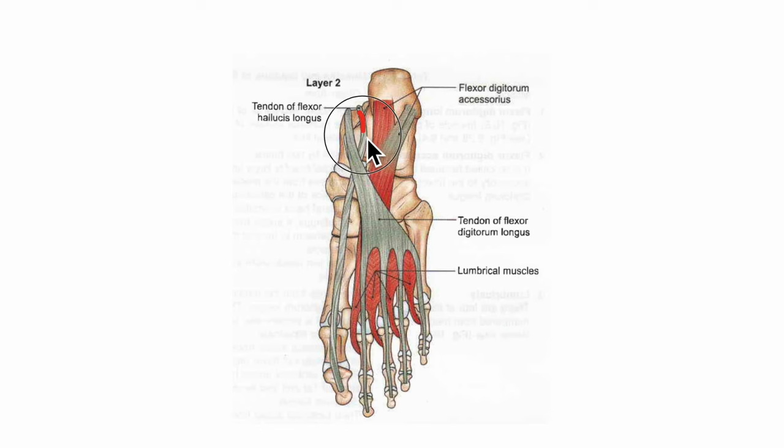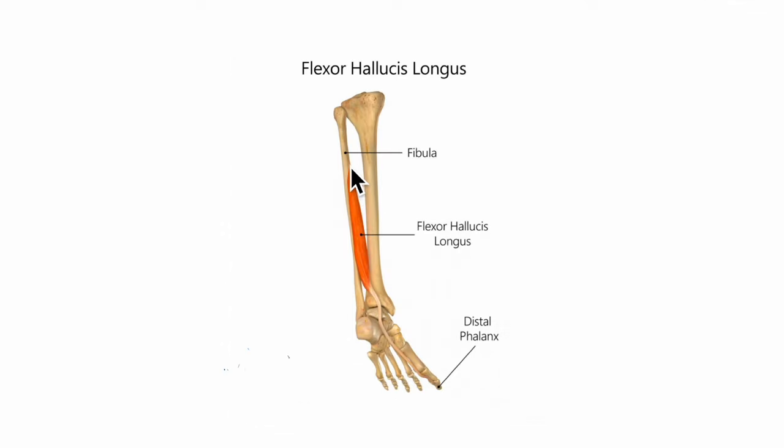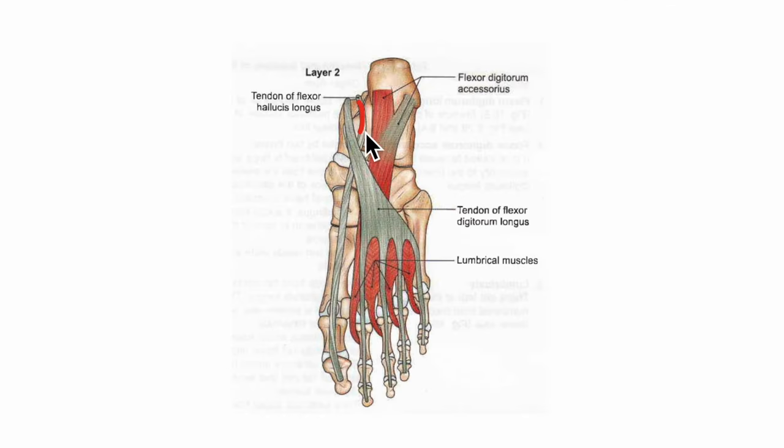Finally, the flexor hallucis longus originates from the lower three-fourths of the posterior surface of the fibula and the adjoining interosseous membrane. It inserts onto the plantar surface of the base of the distal phalanx of the great toe. It is mainly supplied by the tibial nerve, and its action is plantar flexion of the big toe and the ankle joint, and it also helps in maintaining the medial longitudinal arch of the foot.